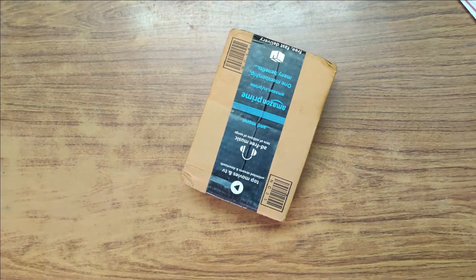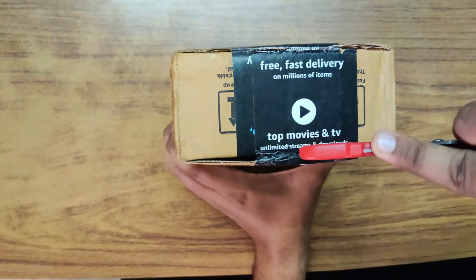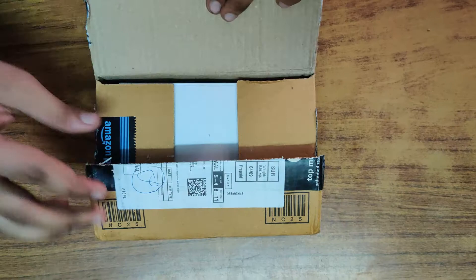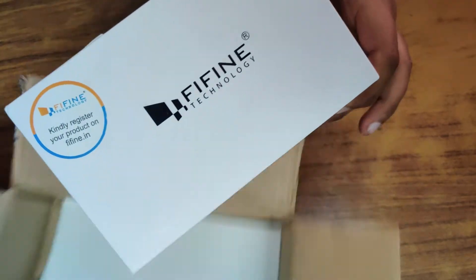The audio you're listening to right now is actually recorded through the FIFINE microphone. From the instant you hear it, you can notice a drastic change from my previous collar microphone. Please note the background noise is really less — even though there is a small hissing sound from my laptop.